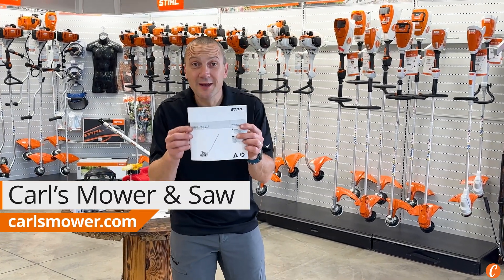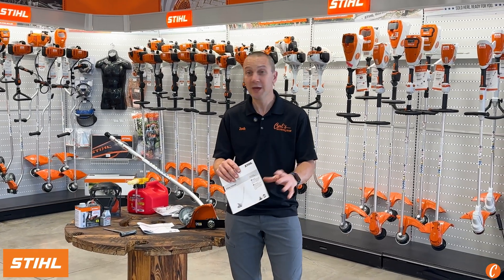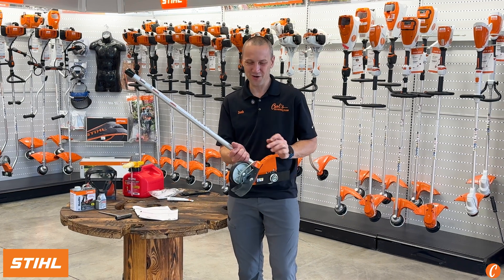The Steel FCB-KM — I would just call this the Steel Combi Curved Edger Attachment. Hey guys, Josh with Carl's Mower & Saw, and today we're going to take a quick peek at this tool that you've picked up to keep your edges looking crisp and clean with beautiful tight lines on your property.